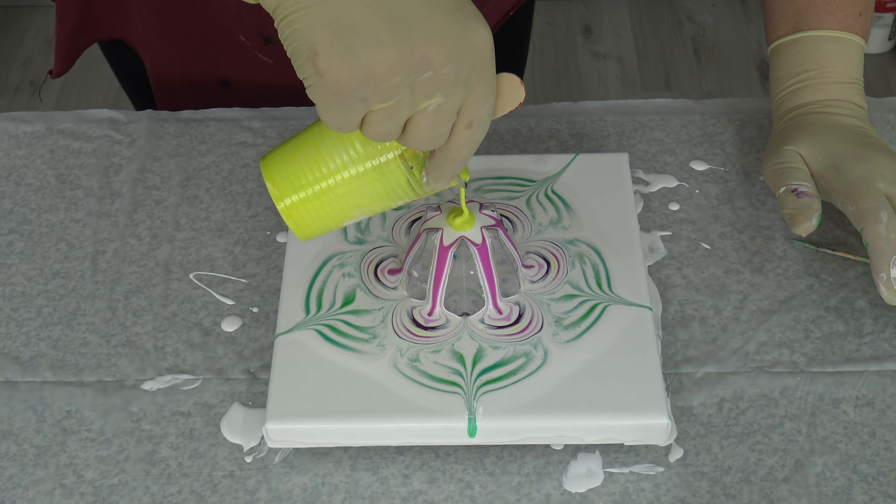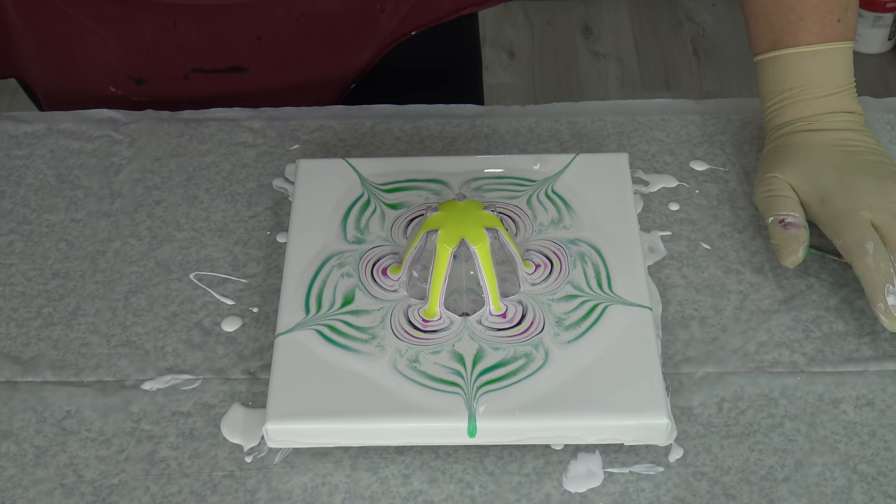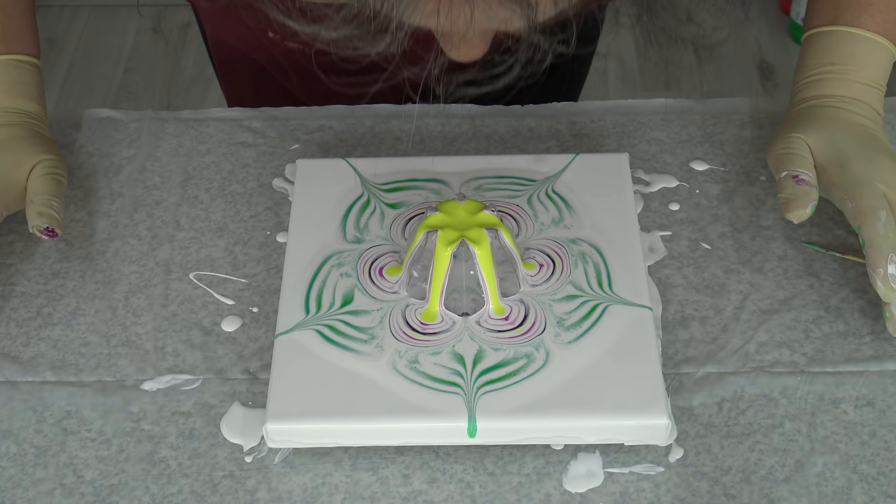And yellow — and this will be it. A little more yellow in the middle.